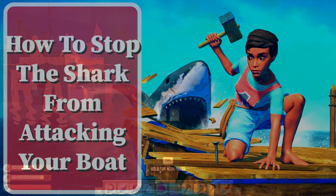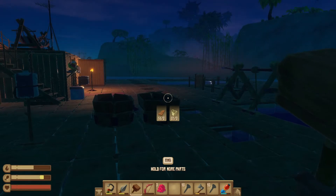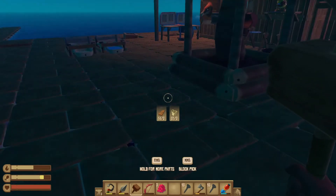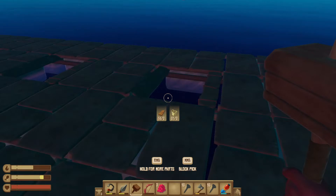Hello, you Raphscallions. I'm just going to very quickly talk to you about how to reinforce your boat and protect it from sharks, so the shark will never be able to attack you. He'll still follow you around, but he'll stop attacking your boat if you do this.